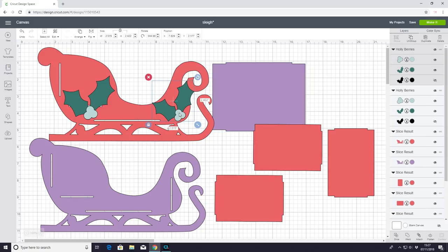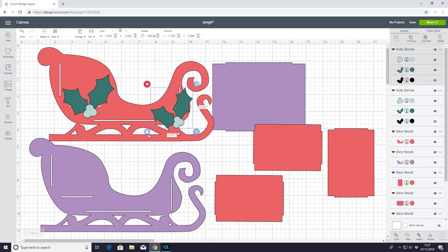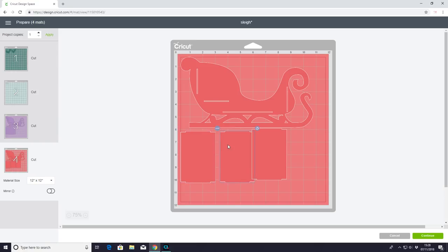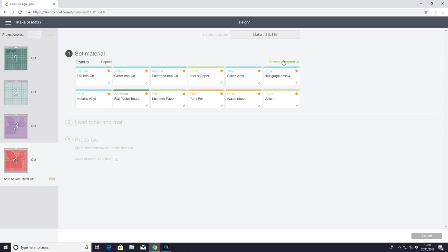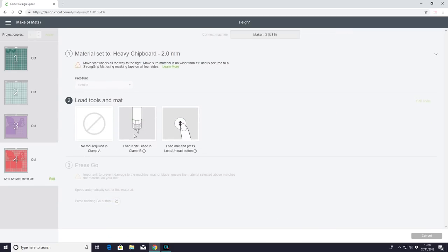I've got some holly here from Access which I'm going to use to decorate my sleigh — I'll remove that from the community project but I just wanted to show you that you can decorate it using Access images. Everything is already sized up for you, so we go to Make It. You can see we're going to use two sheets of 11×11 Cricut chipboard. I move the pieces slightly so they're not too close together, then go to Continue. For mats three and four I browse all materials and select heavy chipboard two millimeters, using the knife blade.